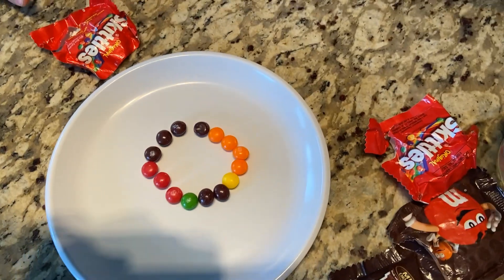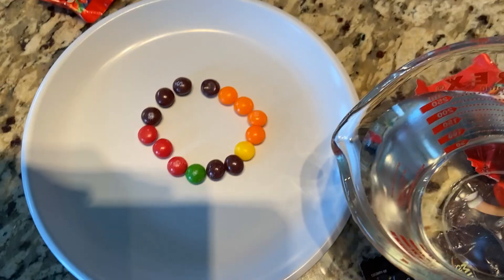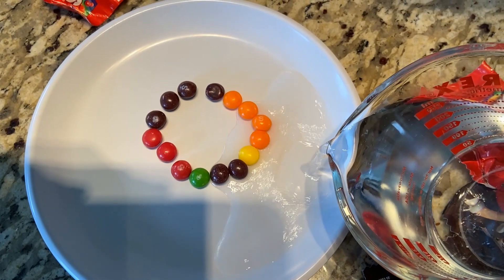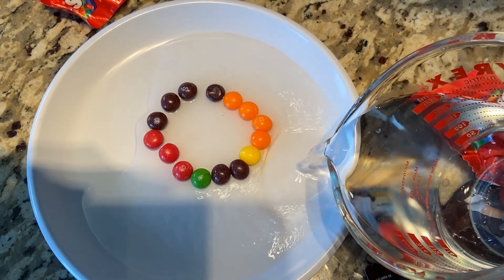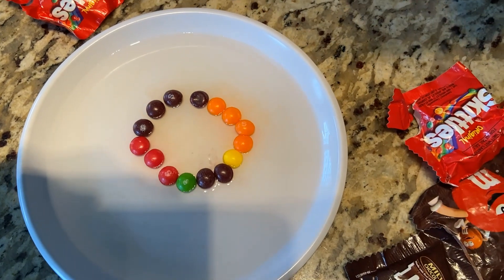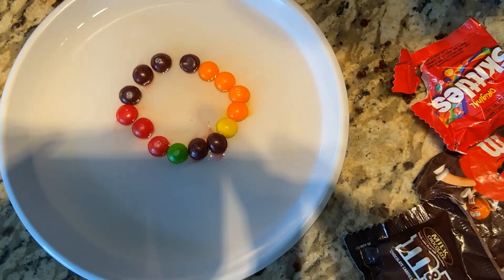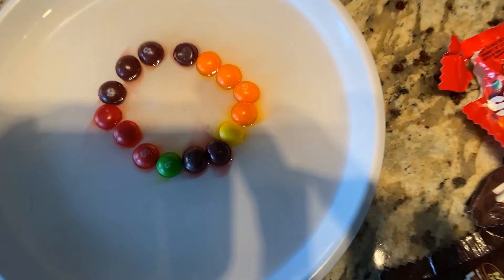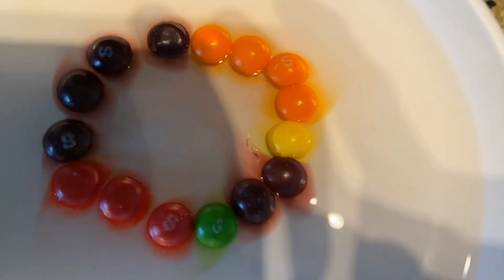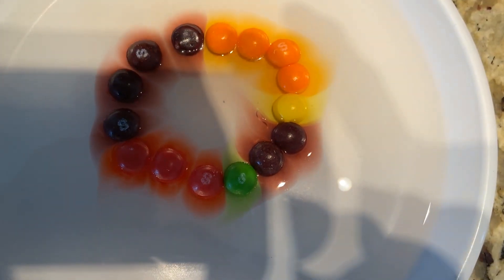It's important to just not bump the plate. Let's see what happens — here we go, pouring the water! The colors are sinking and coming in. Whoa, that looks cool!